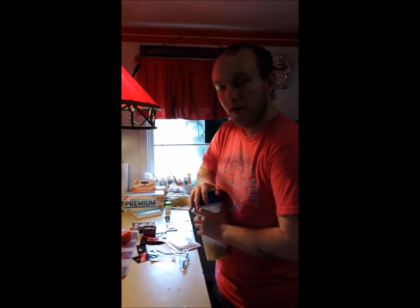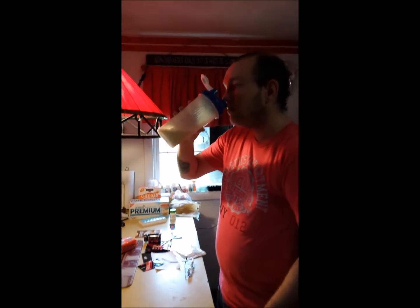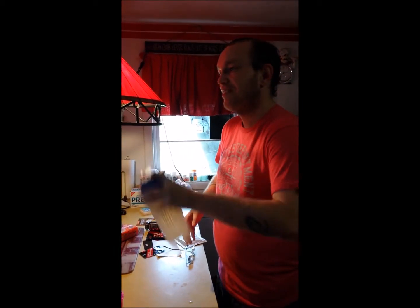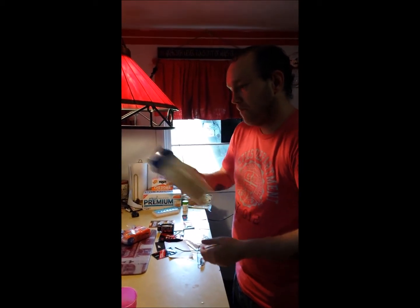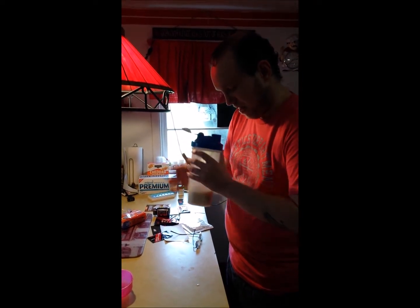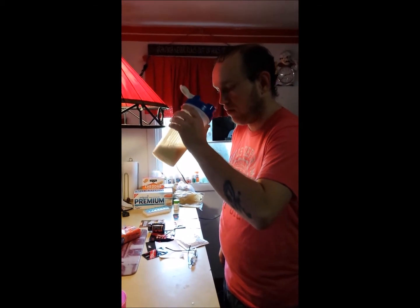All right, here it goes. I might need to shake it up a little bit more. I usually go with ISO 100 as my go-to protein, but I'm actually curious as to how this tastes. It goes good with pancakes too, from what I've been told.